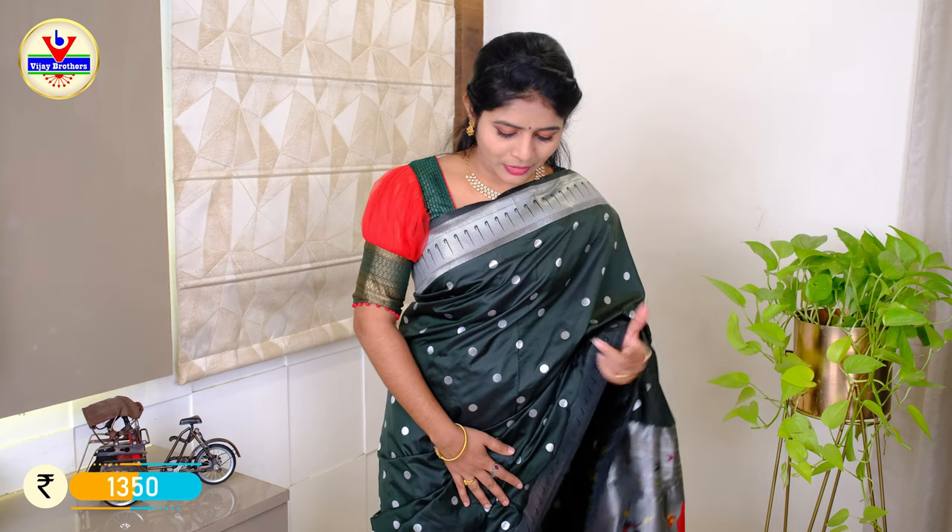The blouse is a different color. The price is Rs. 1350. We have these colors in the fabric and model.